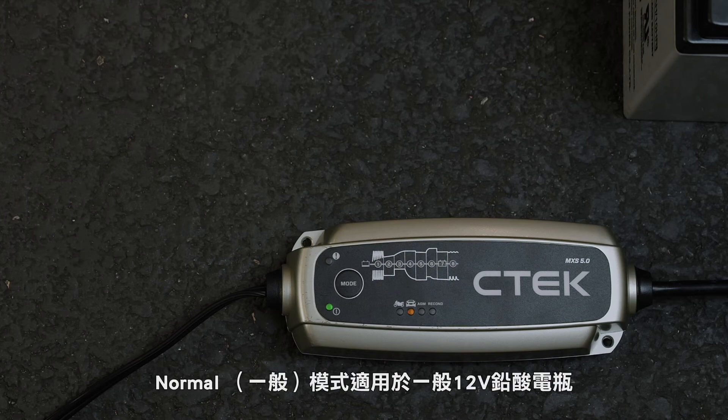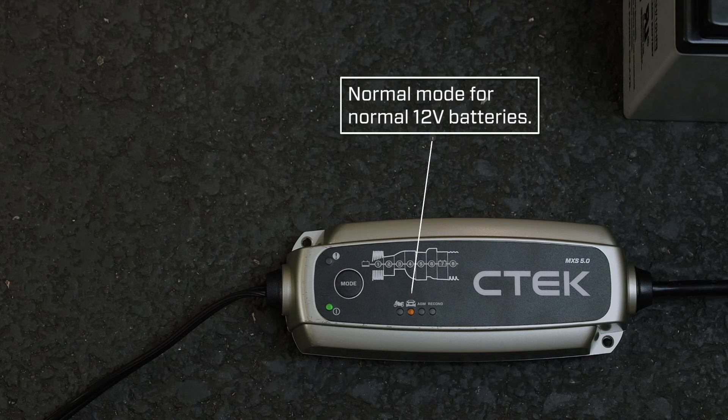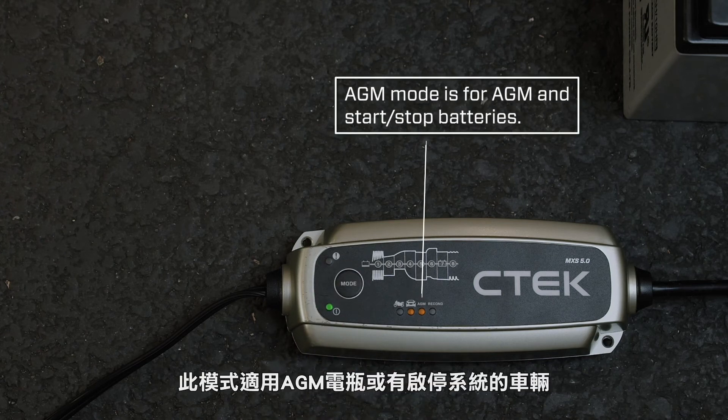Leave it in normal mode for normal 12-volt car or vehicle batteries. Press the mode button to change to AGM mode, which is the dedicated charging algorithm for AGM start-stop batteries.